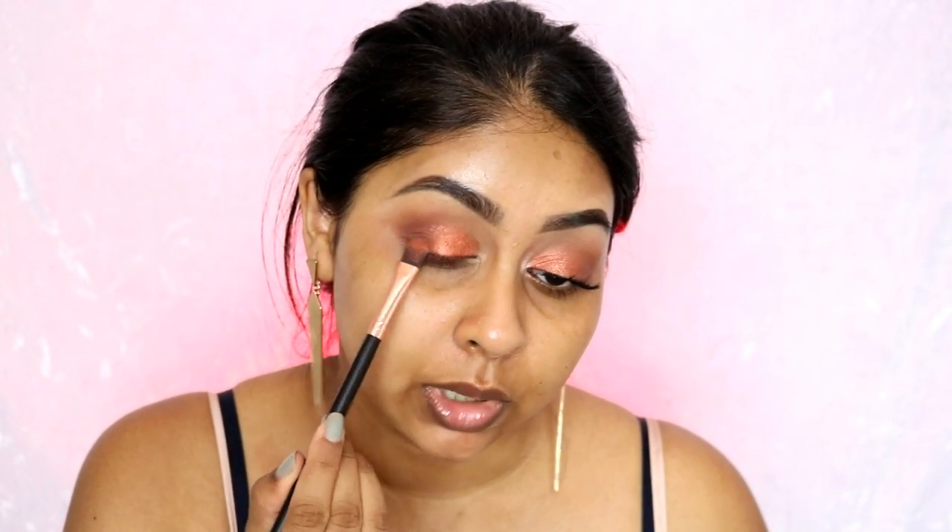I'm using some Smashbox Primer Water — just going to spray each side — and look at that pigment. When you blend it with the brown, I like to just flick it and don't go too far off because you still want to keep the smokiness there. I also used some ColourPop eyeshadow in Sequin — just lightly putting some on, it's got a sparkle to it and it's more of a lighter copper.